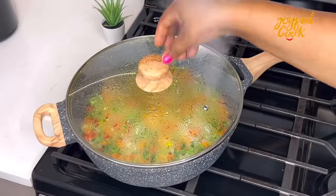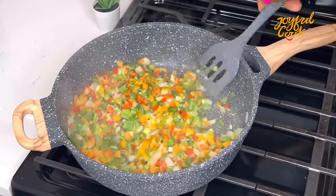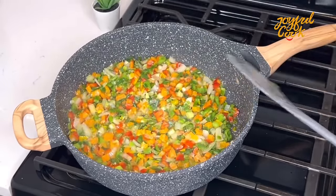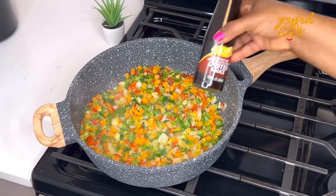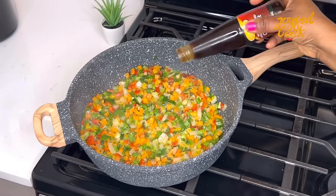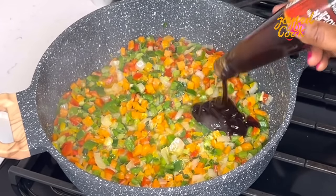Four minutes later, give it another quick stir and add the sauce. I'm adding some oyster sauce — in place of this you can use stir fry sauce, and you can also add soy sauce. Once I add the sauce, I'll add the cooked chicken and stir very well to combine.